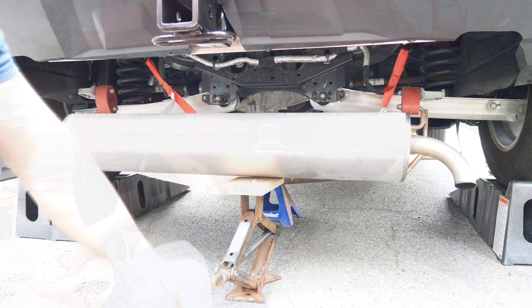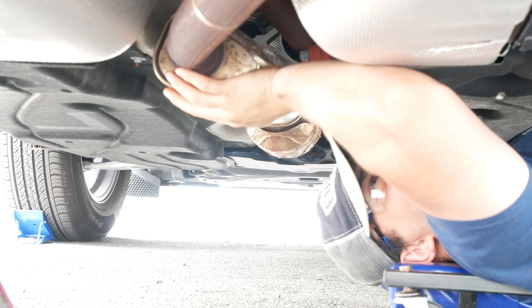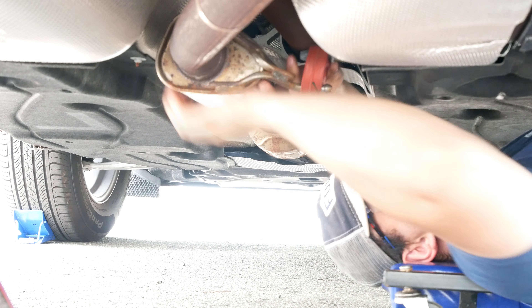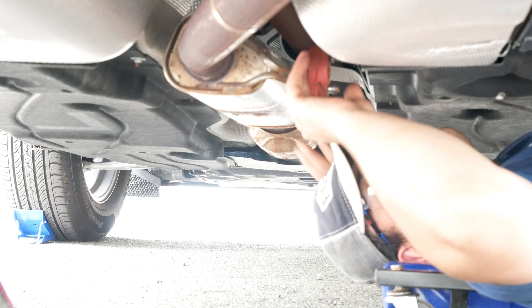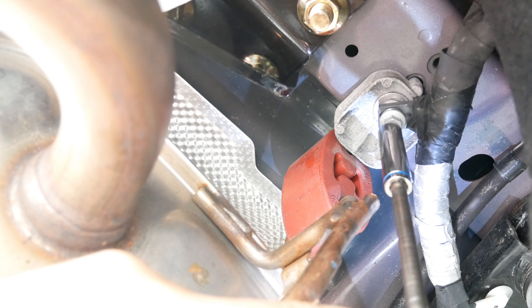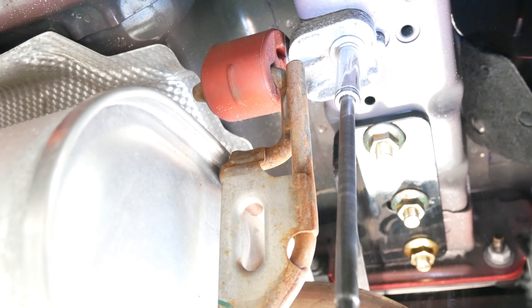Now we will use that same jack to help us raise the exhaust back up. Put that shock mount back on. Put in those mounting screws. And finally, put back our four trim screws.